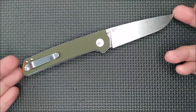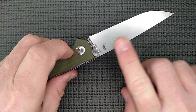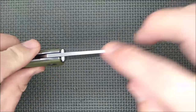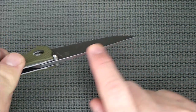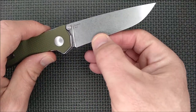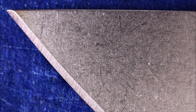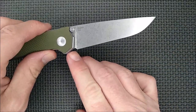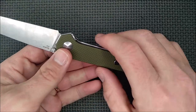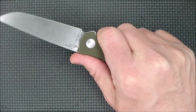I'll give you all the dimensions and specs for this knife later in the video. We've got a VG-10 steel blade with a stonewash treatment, a square spine with edges rounded over slightly, all stonewashed, full flat grind, a bit of a drop point, and a sharpener's choil that's just big enough. It's not really a forward choil, but it is a spot you could rest your finger there if needed.